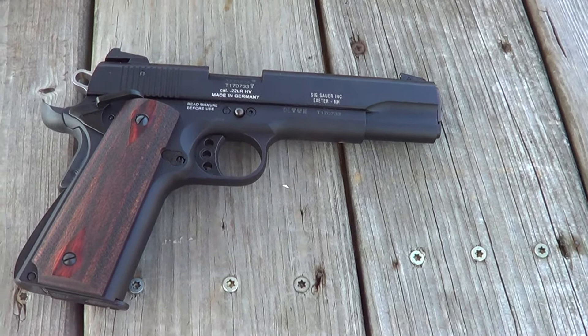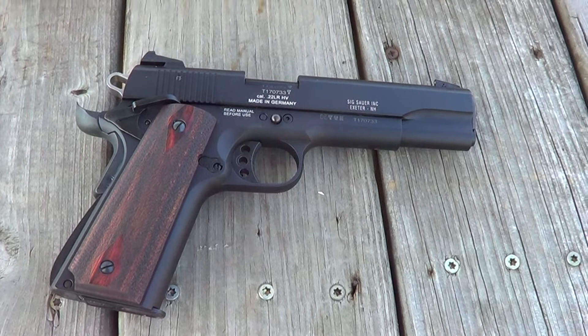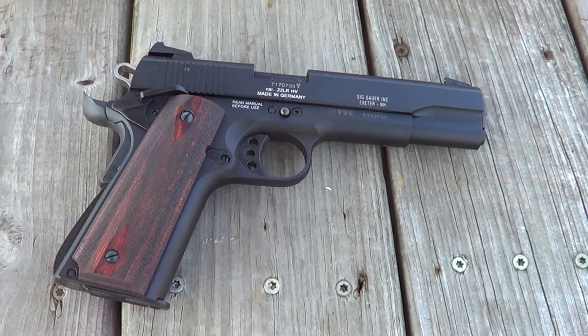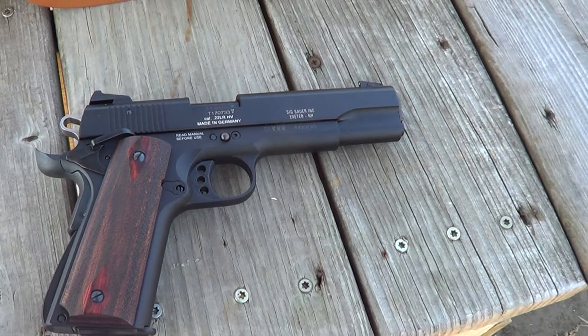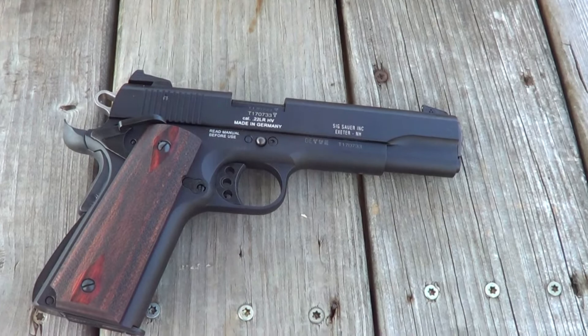Hi. Today I've got this little Sig Sauer 1911-22 out here. I'm gonna get a few rounds on camera with it. This has the same dimensions, the same feel as a real 1911, but the internal designs are a little different and it's in 22 caliber instead of 45 or 38 super or something like that. Doesn't quite have the same weight as a real 1911, but the dimensions are all the same and it really feels like a 1911 in your hand.